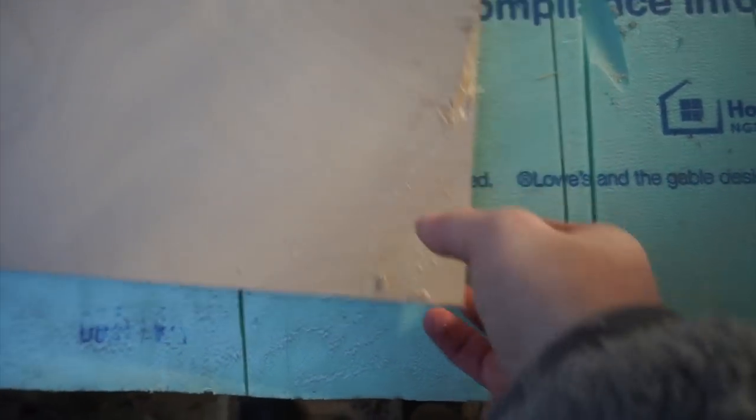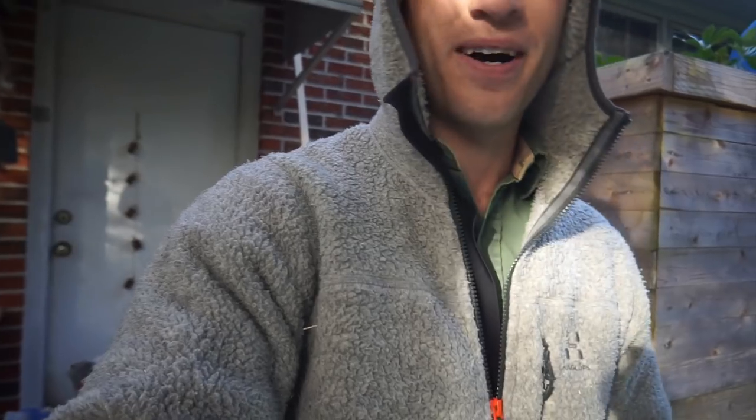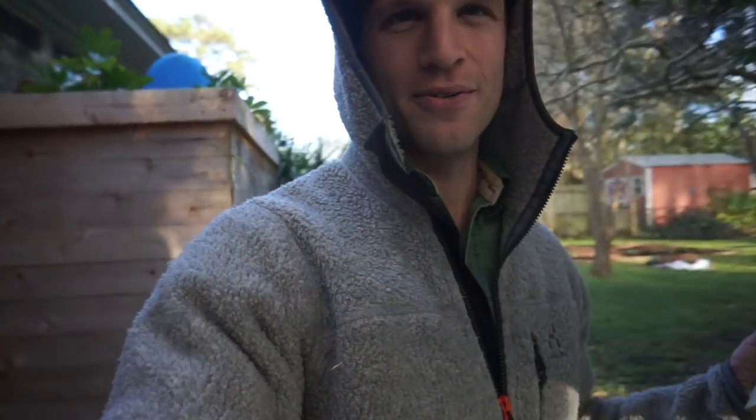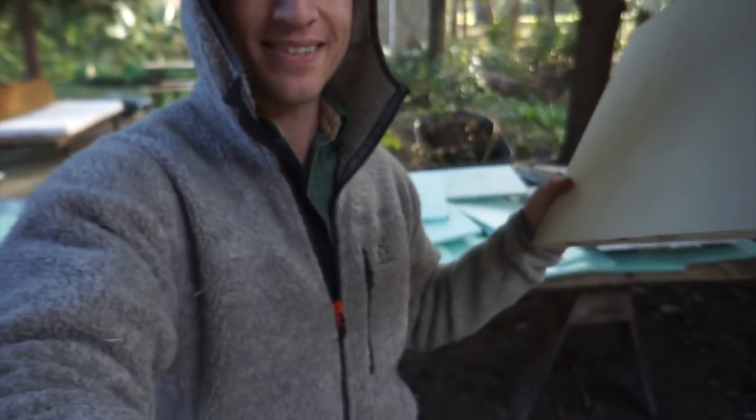I don't even know how this happened but I deserve it. I mean, look what I'm cutting on. Why? Why? I might use this wood. I don't even care anymore. I think I'm just going to use this piece. I don't care.